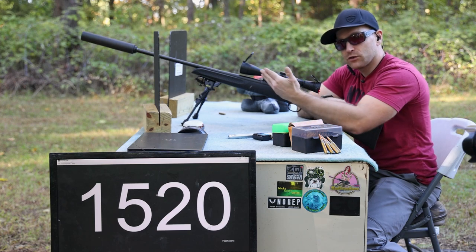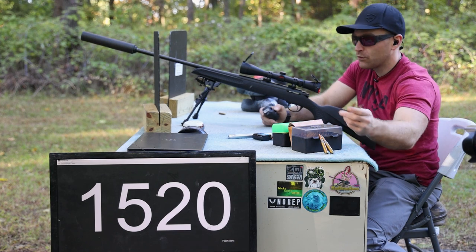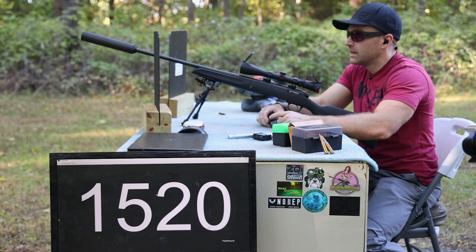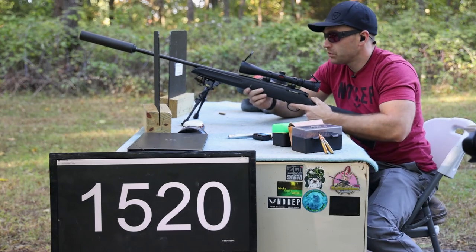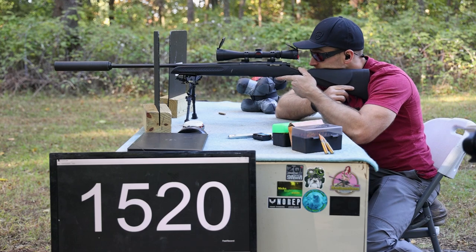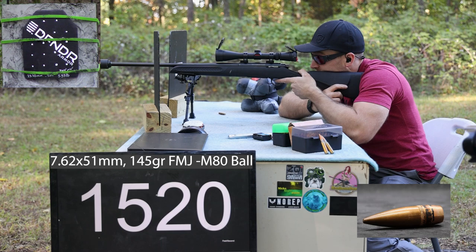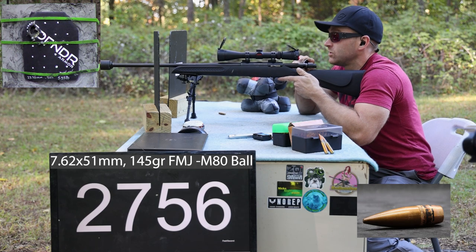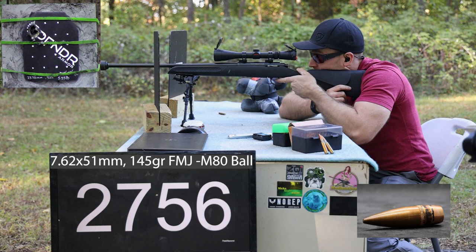We might not see that velocity out of our 22-inch TC Compass, but then we're going to take two more shots from the 24-inch, which would give us an over-spec velocity. We're going to place those in the upper and lower extremities and save the middle of the plate for the 556 rounds.